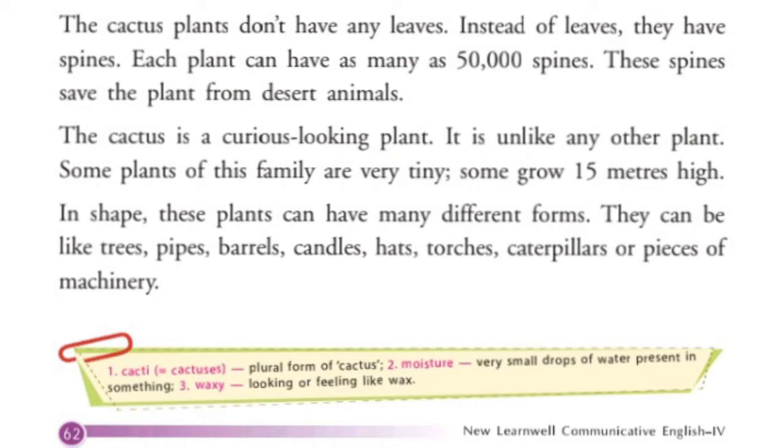The cactus is a curious looking plant. It is unlike any other plant. Some plants of this family are very tiny. Some grow 15 meters high.